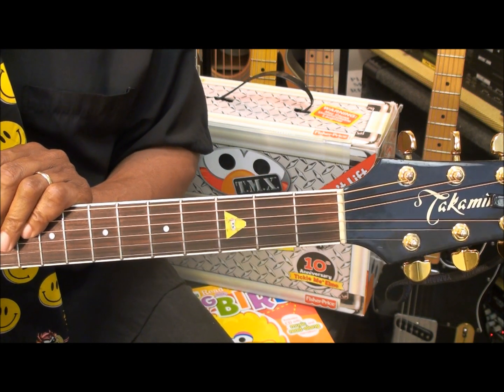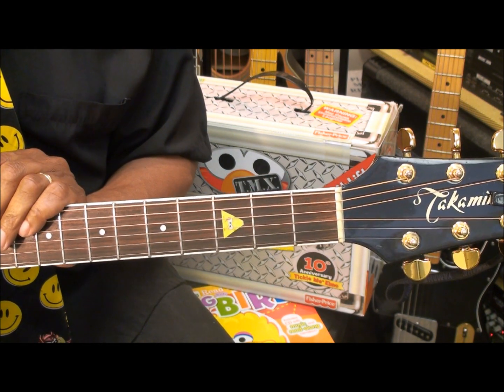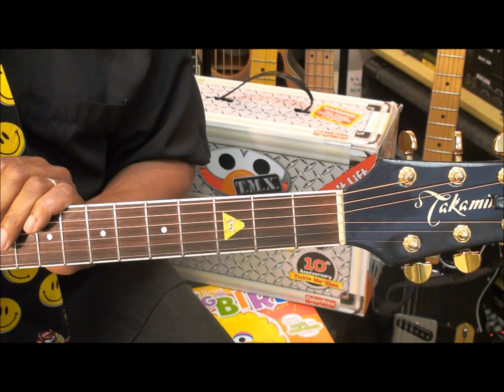Now those parts are repeated, so that's all we're going to have to learn to play this song. That's the strumming version of the Sesame Street theme song. Thanks for stopping by, and have a great day.